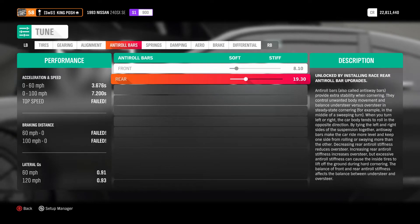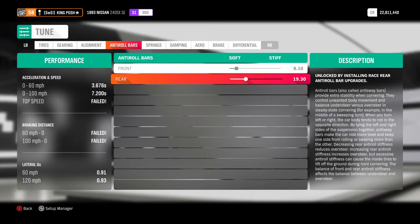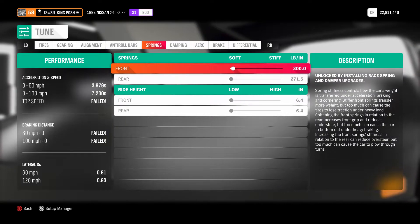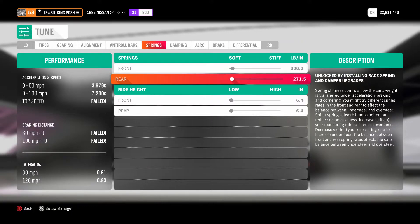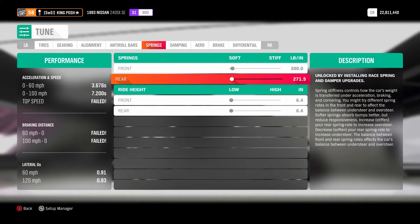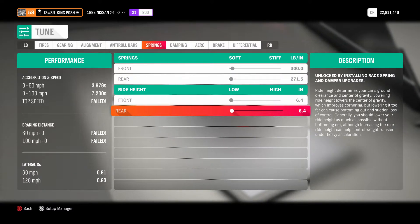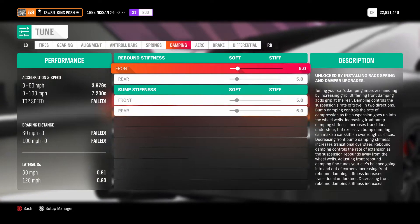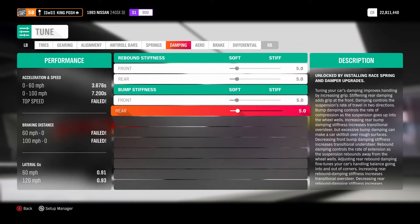Anti-roll bars are 810 front and 1930 rear. To get those numbers, take it all the way down to soft — the little dot — and it will zero out. Same with the springs: take it all the way down to soft and it will zero out. I went super soft — as low as I could go, which is 271.5 in the rear and 300 in the front. And then as low as you can go on ride height: 6.4s. Damping hasn't been changed from my previous one, so it's 5s all the way down.